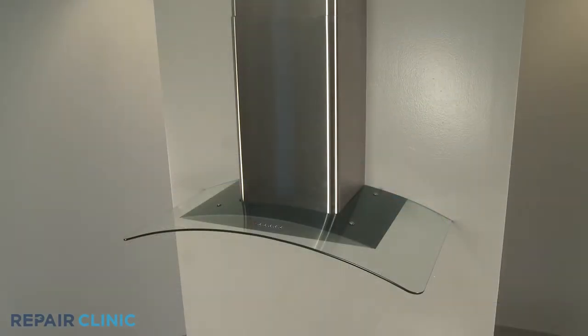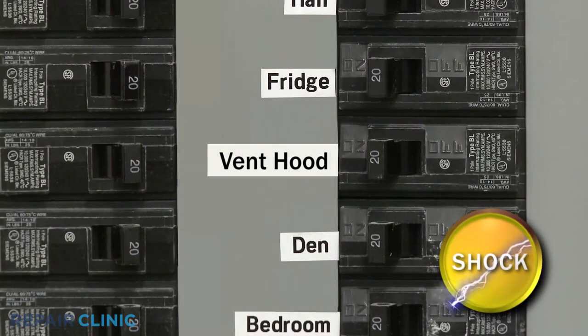For this procedure, you will need to fully uninstall the vent hood. Before you begin, be sure to turn off the power supply to the hood.